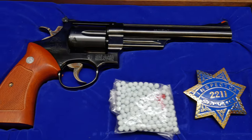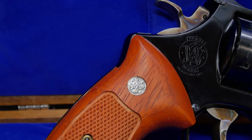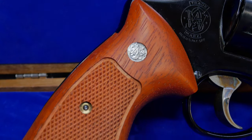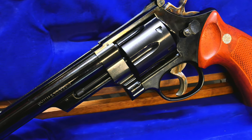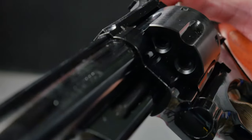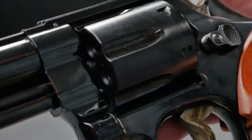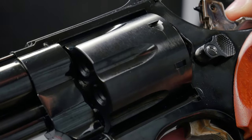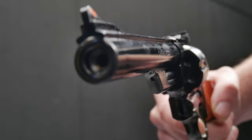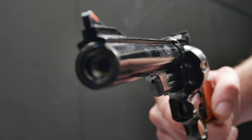To sum up, this is definitely a must-have for any Dirty Harry fan or even anyone who just loves revolvers. It's beautifully built, it's got plenty of detail on it, it feels really nice in the hand, it's well balanced, and it just shoots so well. The only problem I can see with this is it's actually quite a fingerprint magnet, so you are going to spend forever cleaning it. Other than that it's beautifully displayed or out on the field.